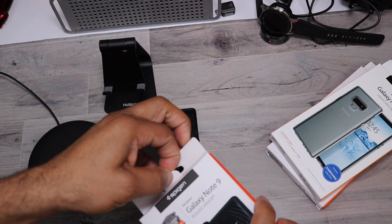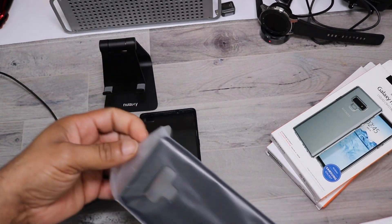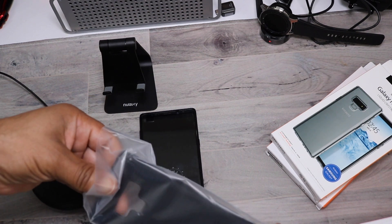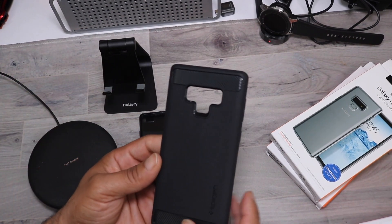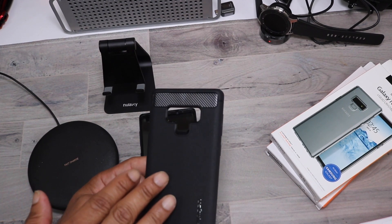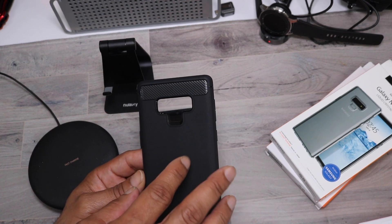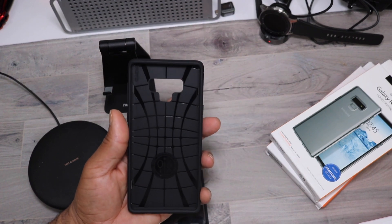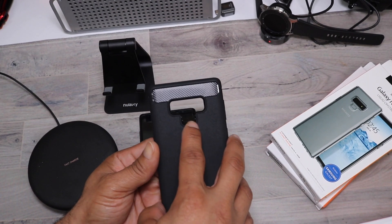Next case up is the Rugged Armor. This case retails for $12.99. It also has a slim fit with a stay-in-the-pocket, grip-friendly feel and the timeless carbon fiber look that we all love with the glossy details. They've refined this case a little bit better each year. It has a real texture, a nice feel to it with little specs to make it glimmer, helping separate it from the standard carbon fiber look.